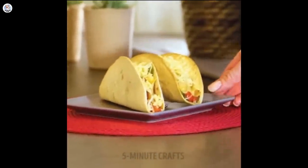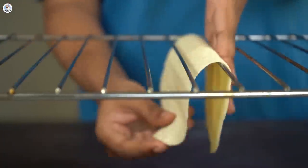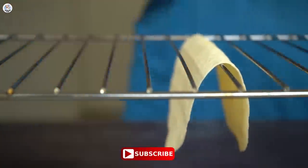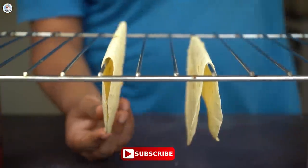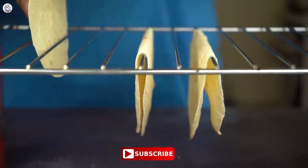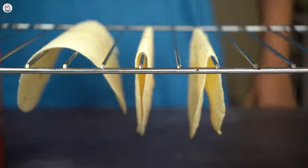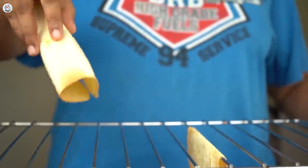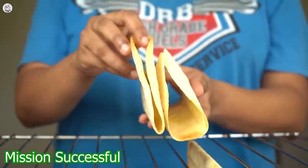For the next hack, just place a tortilla over an oven wire rack and bake it for 8 minutes. In the video, it was placed on one wire, so I did that — but sadly in 5 minutes the tortilla ripped. I tried again placing the tortilla over two wires and baked it. It looks good now and like a taco. It's a nice hack if you want to make a taco shell. This hack was a success.